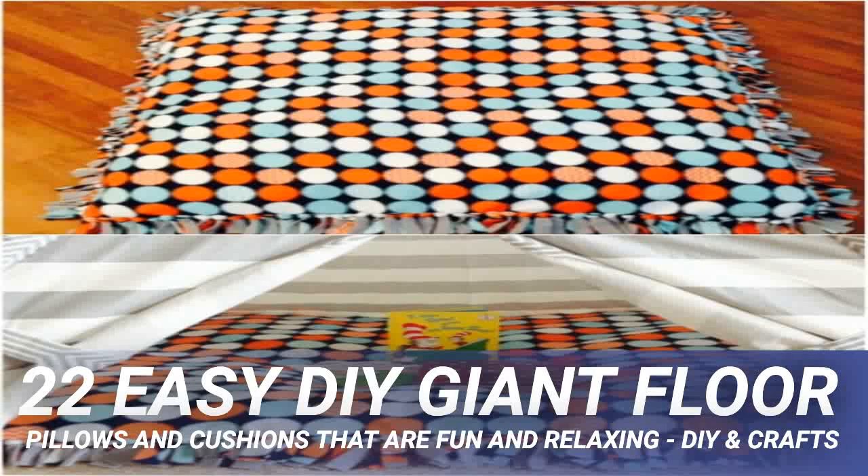Be sure to check out these 30 easy DIY accent pillows that can accompany those floor cushions.